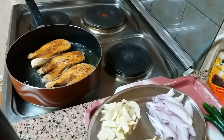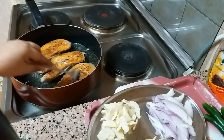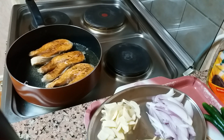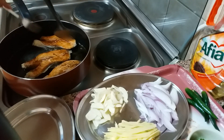I already flipped it to the other side. You can see a very nice color. I think it's already okay, so we will remove it now.